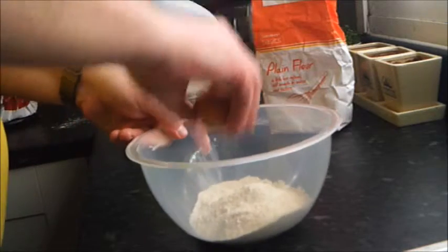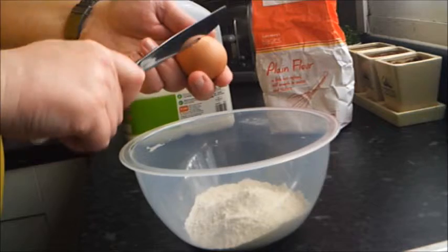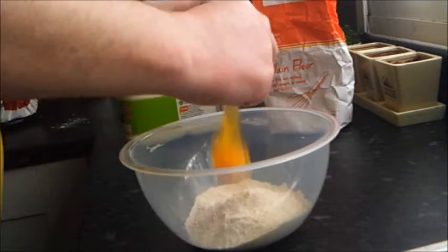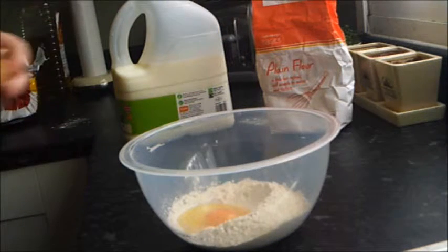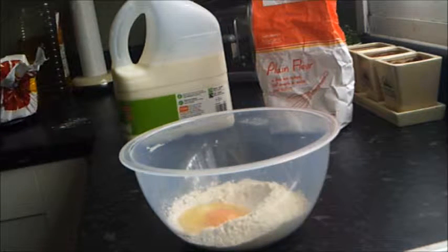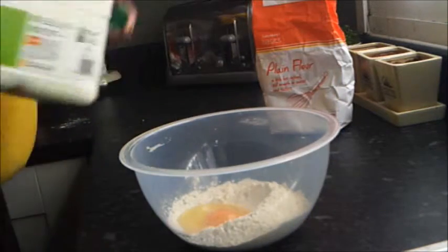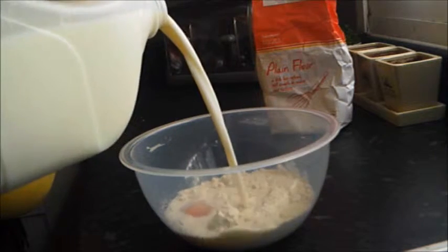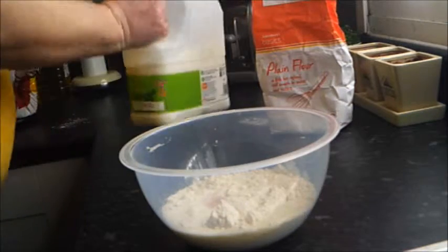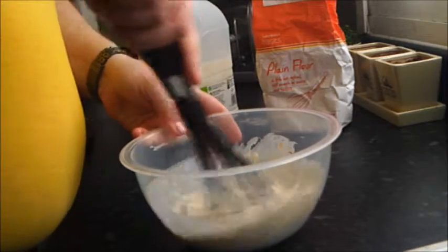Crack an egg — using a knife often helps. Drop that in. And a drop of milk.